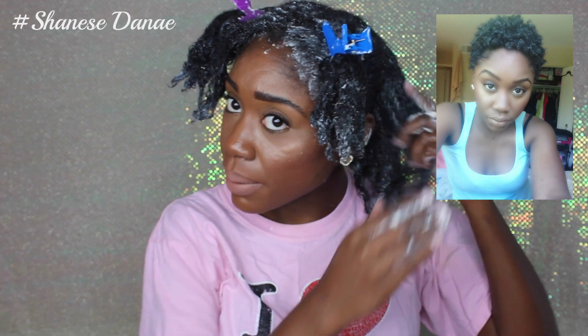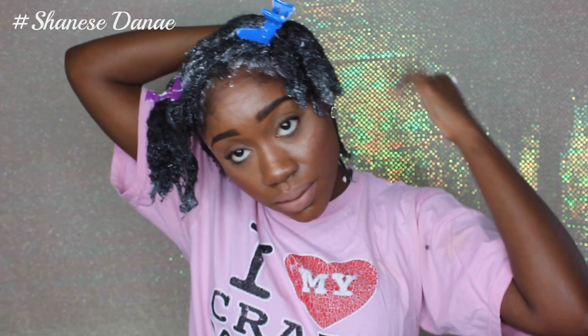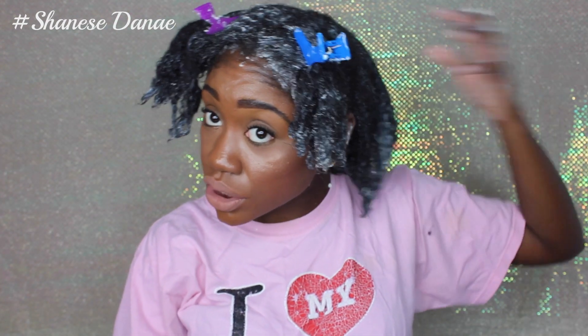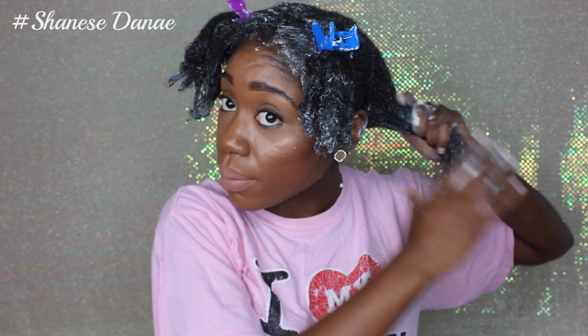I hate the feeling of unhealthy hair — that's actually one of the reasons I did a second big chop last year. When I had colored my hair, it just didn't feel the same, so I promised myself I would never put color in my hair again. I just want my hair to be healthy. And granted, even though I haven't been deep conditioning to the max, I haven't been totally neglecting it either — I've just been lazy and always throwing weave in it. I'm making a promise to myself to actually care for my natural hair.